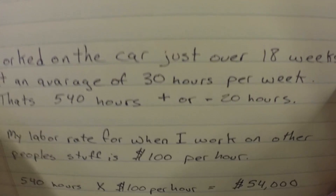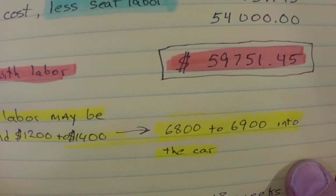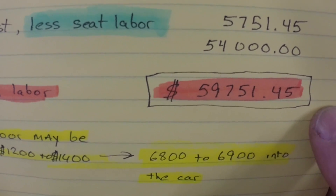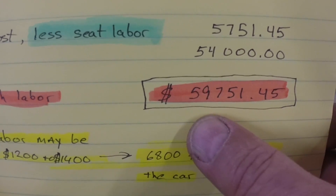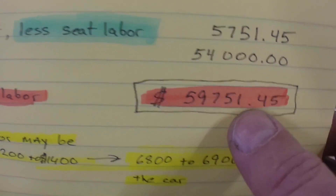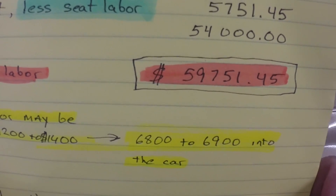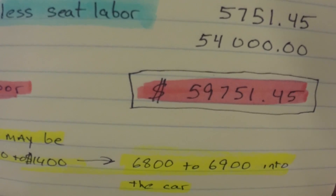So when you see these cars on eBay and people are asking $50,000 or $60,000, that's because they're being charged these exorbitant labor prices. These shops that do car restorations generally are $100 to $150 an hour. So if I did this car for somebody, they would be looking at $59,751.45 — that's how much I'd be charging somebody if I did what I did to this car for someone else. It can be cost prohibitive if you have to pay somebody to do the work. That's where they get you — with the labor.